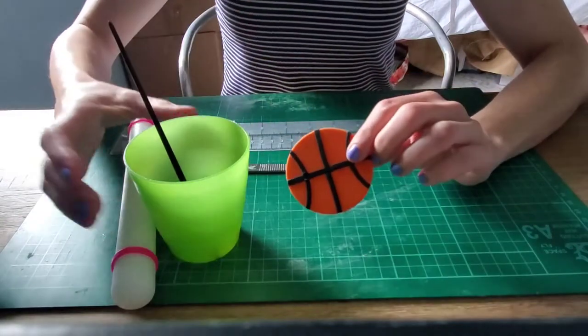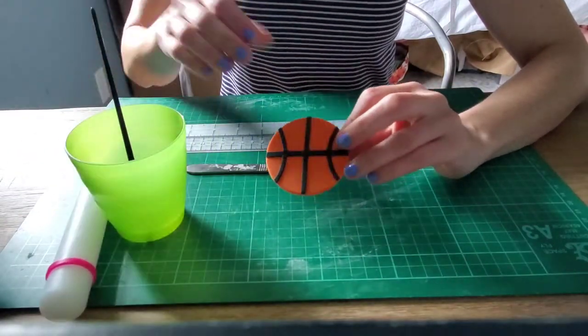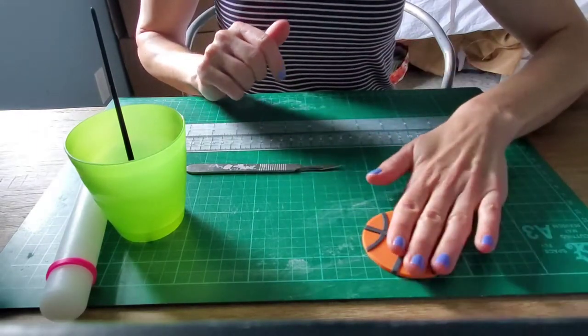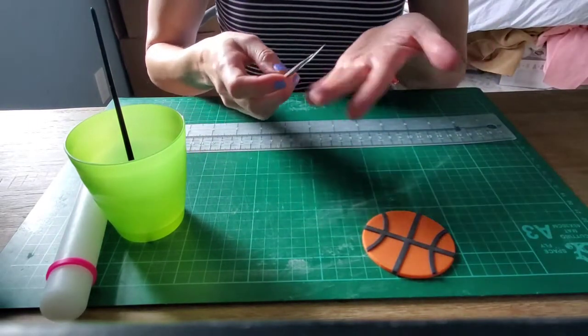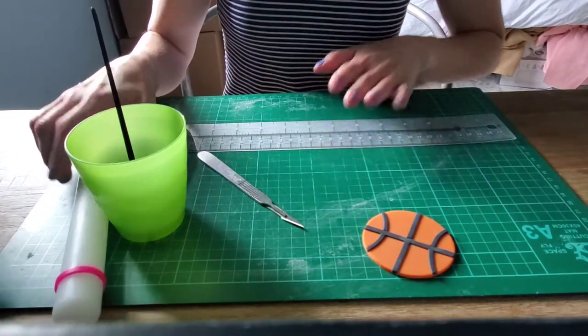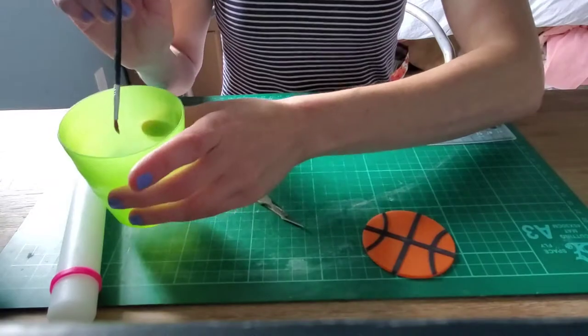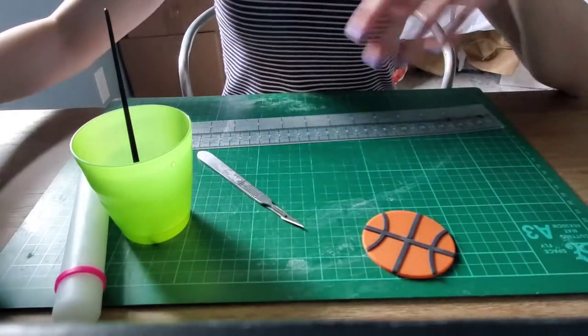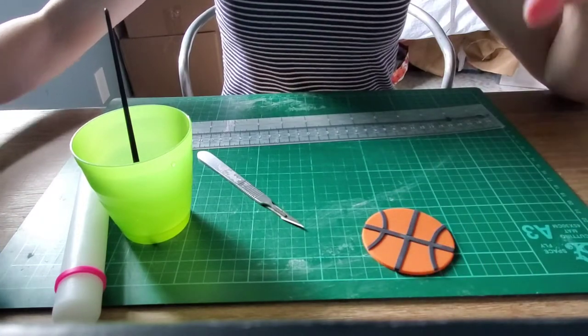Hi there. Today I'm going to show you how to do a super easy basketball cupcake topper. You're going to need a knife of some kind — I'm using an X-Acto knife, but whatever you want to use — a ruler, a rolling pin, a paintbrush and some water, a round circle cookie cutter, and some orange and black fondant.